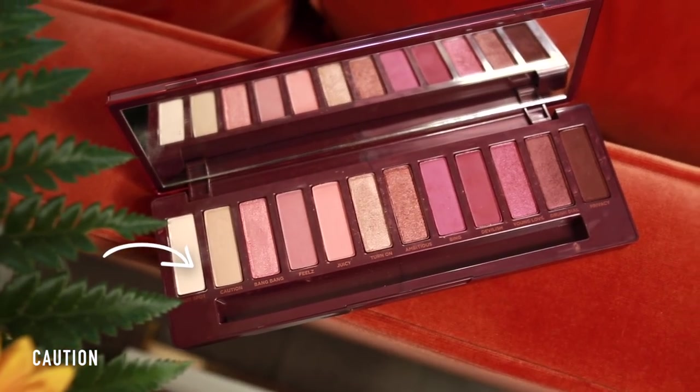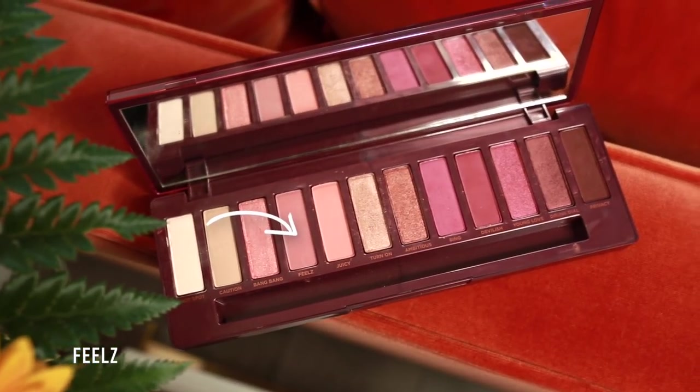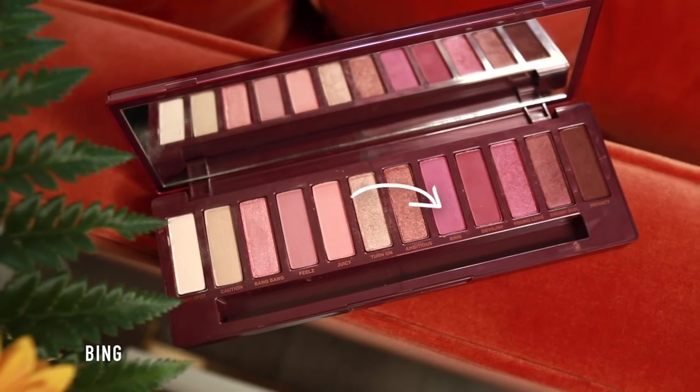I just took off the eye and the lip so we're going to move into the night time look. I'm going to go back in with Caution, which I used all over the lid for the daytime look, just to put that back all over the lid as a nice base. Next I'm going to use the Feels colour — that really nice pinky mauvy colour from the last look — but this time it's going all over my lid. Then with a fluffy brush I'm moving into the dark territory, using Bing — a really nice pinky plum muted shade — all the way through the crease, and then under the lower lash line to join it all up.